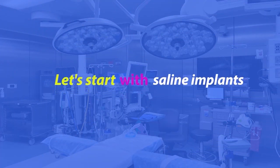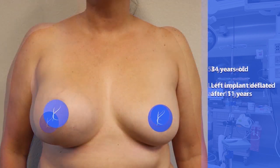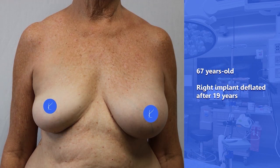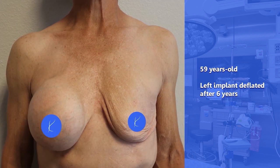Let's start with saline. This 58-year-old had her breast implants for 15 years before her left side leaked. She had hers for 11 years before the left implant leaked. This 67-year-old had hers for 19 years before the right breast implant leaked. She had hers for 14 years before her left implant leaked. Here's a more extreme example — this 59-year-old had hers for 6 years before her left implant leaked. You can imagine that sometimes this might be a little difficult to camouflage in clothing.